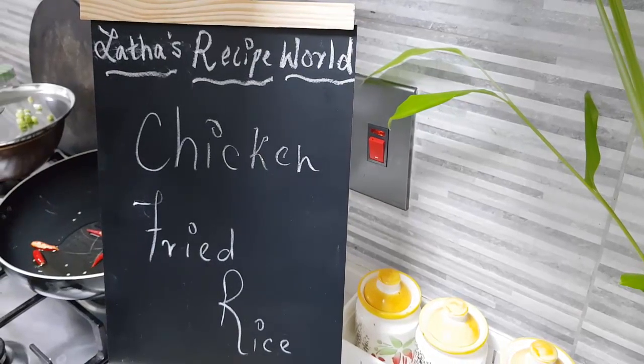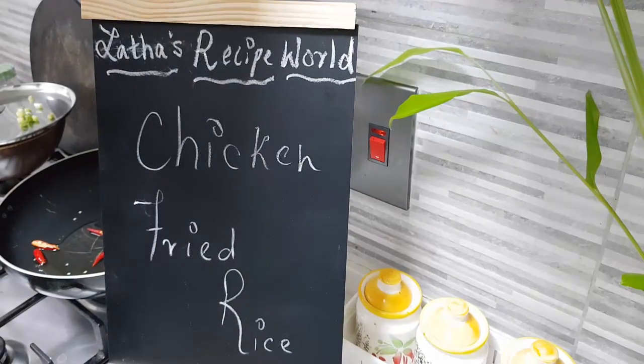Hey everybody, hope you're all doing well. Today in my kitchen let's do together the chicken fried rice.